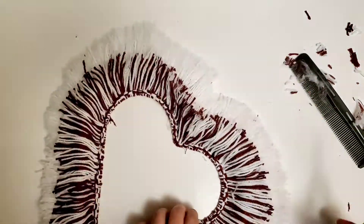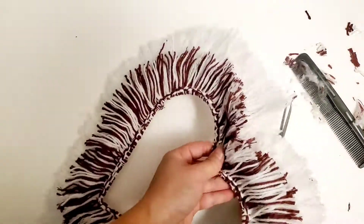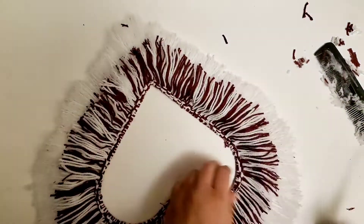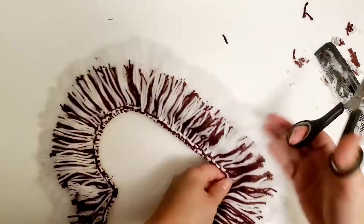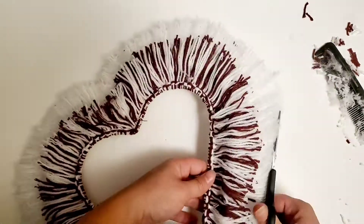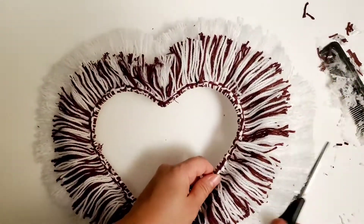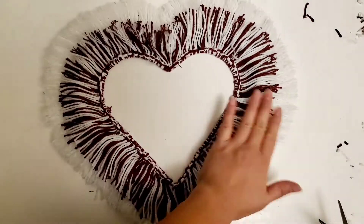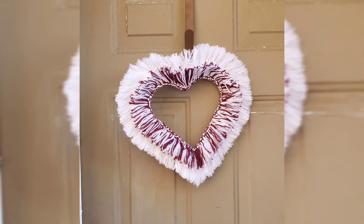I hope you guys enjoyed watching this video! I have another video coming very soon which I'm super excited about — it's another macramé project and I can't wait to show you. If you liked this video, please click the like button and comment below. If you're new, subscribe to my channel. Thank you for watching — see you guys in the next video!